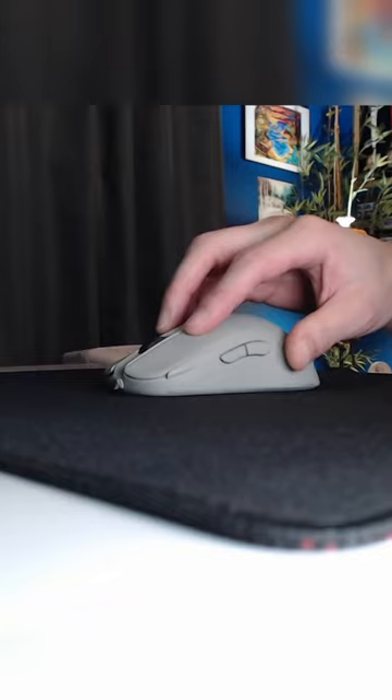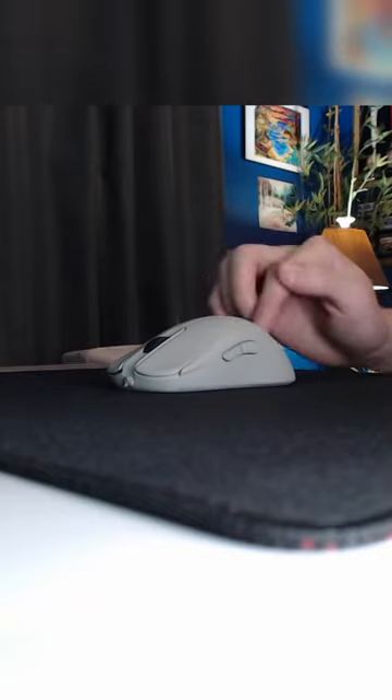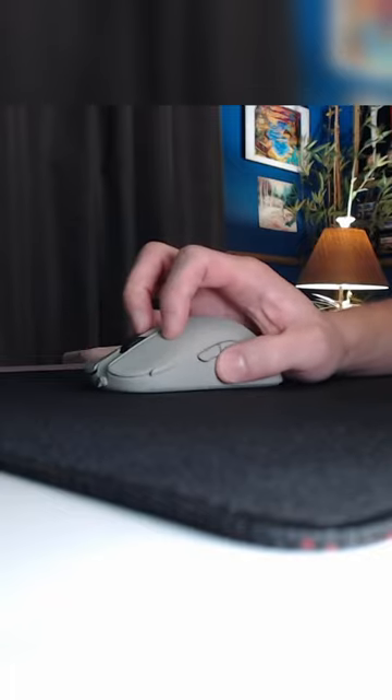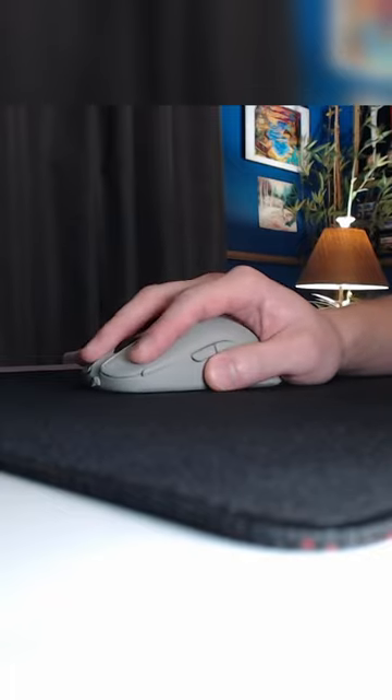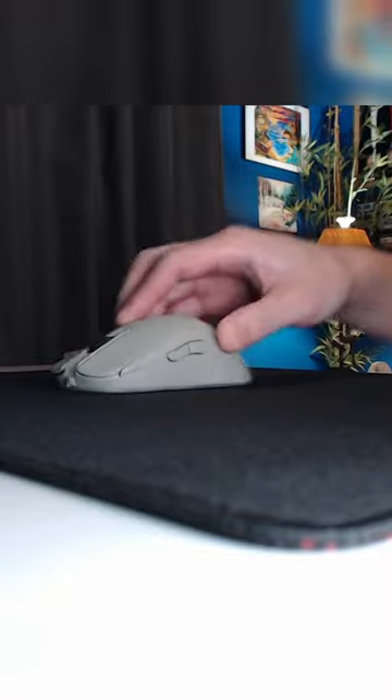The second tip is for your grip — you want to keep the weight even across the bottom of the mouse. You don't want 80 percent of the weight on one side, or if you have too much weight on the back side, the front side may lift up. Whatever grip you use — claw, palm, it doesn't matter — try to find one where you can imagine the bottom of the mouse as a stamp, evenly stamping and gliding across the pad.